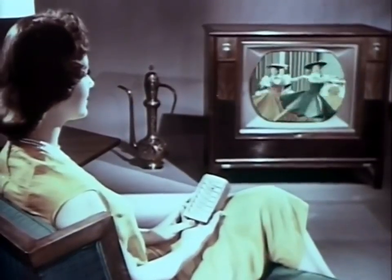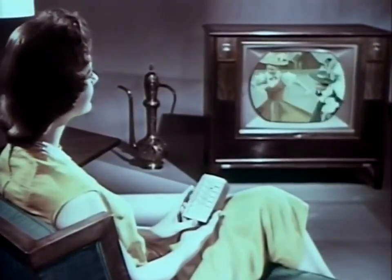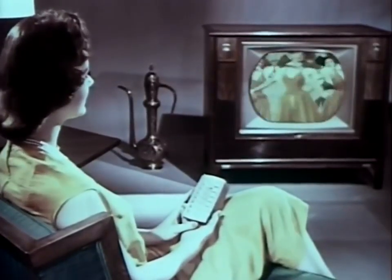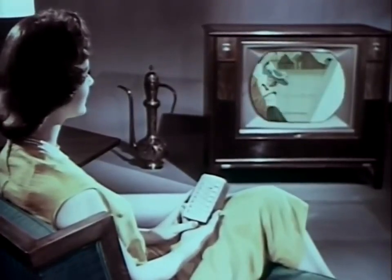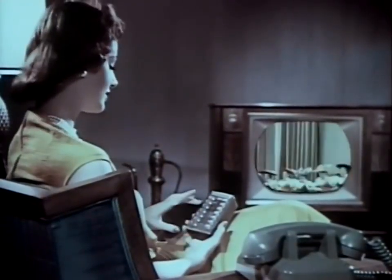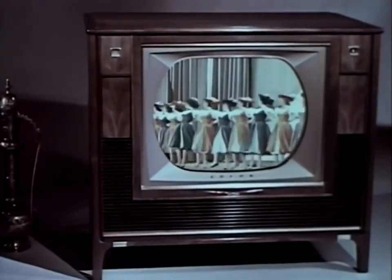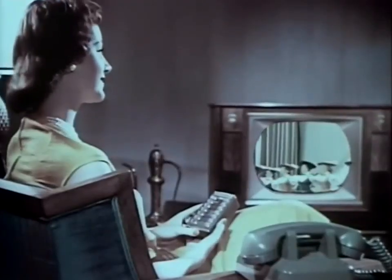Adjust brightness — lighter or darker. Like all the controls on this remote unit, the volume is fully variable. Select any volume you want. Should the telephone ring or guests arrive and you want to lower the sound for conversation, turn the volume down to your taste. Or surround yourself with room-filling four-speaker sound.